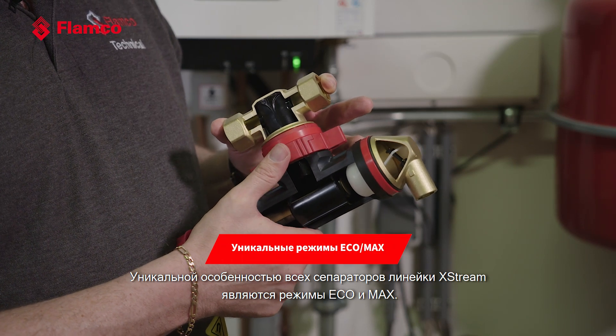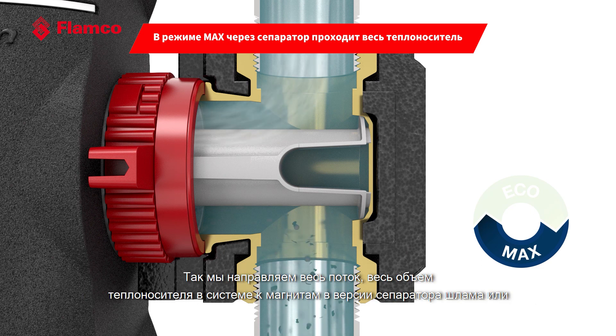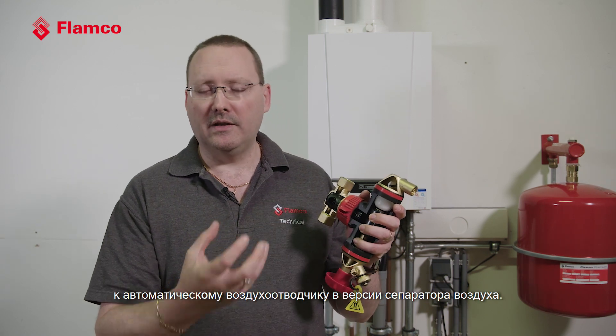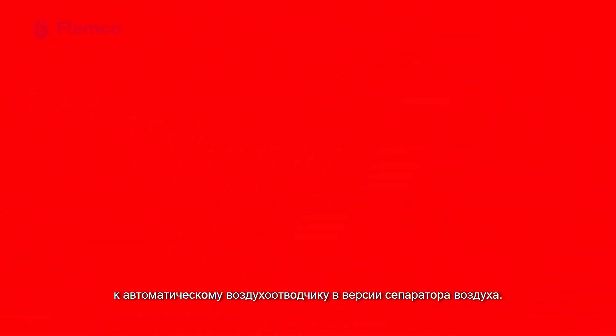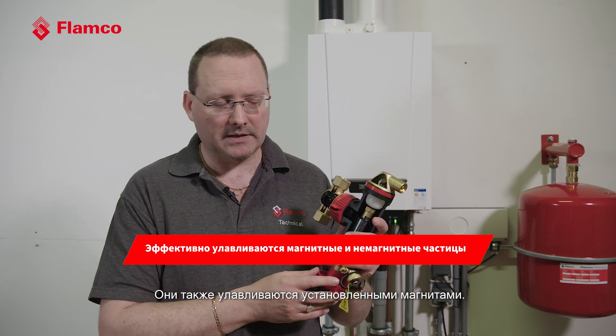What's unique about the X-Stream is they all come with an eco and max function. The max function is designed to be used when you're first starting up the system or running it after any maintenance. With the max function, all of the fluid is diverted through the separator, subjecting the entire system flow and volume to the magnets in the dirt version and to the air vent in the automatic air version. The collection chamber is designed specifically to capture aluminium particulate, plastic, copper particulate, and of course magnetic particles — so it's specifically designed to get all of the debris that could be in your system.